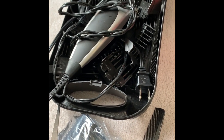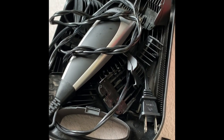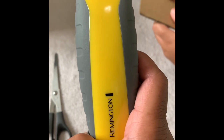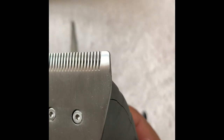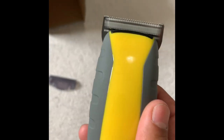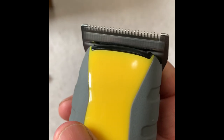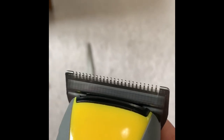The Wahl trimmer I had was almost five years old and had gotten pretty loud and vibrating — I'll admit I went a little lazy on cleaning it every time, so that's probably my fault. This brand new one, I promise I'll take care of it. The button is on the left side. It's running right now — I can just feel the vibration but I can barely hear it. It's not loud at all. The blade is obviously sharp being brand new, and they claim self-sharpening.